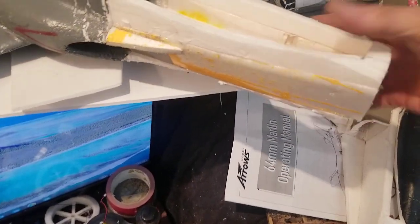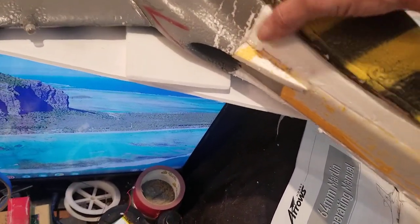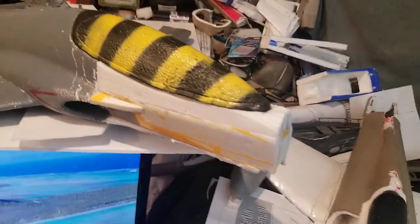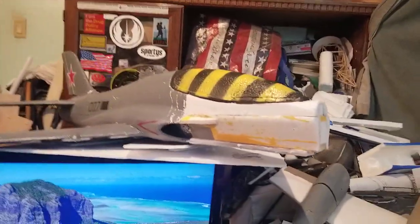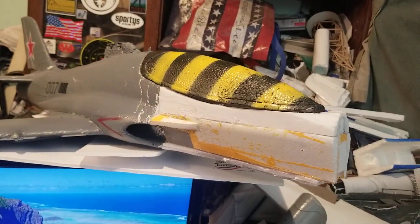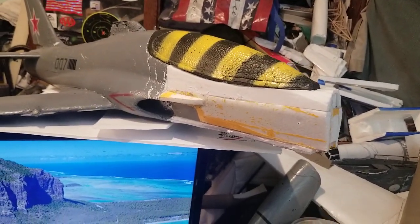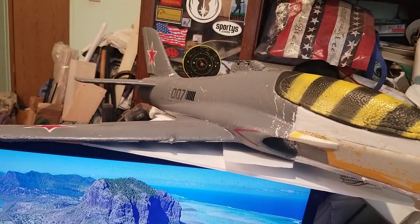I won't have any trouble putting any batteries in — it's plenty strong. I'm investigating crash repair on a whole new level here. I'm doing everything basically by sight because I don't have any plans for any of this. I've been going off pictures, where approximately things are. Making it strong enough to stay together. And I fly it — is what's important.